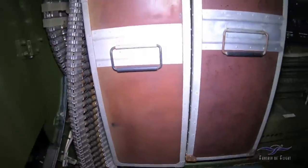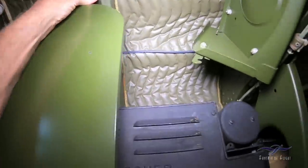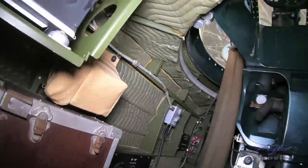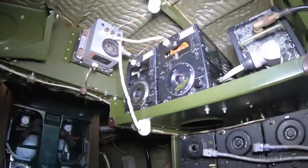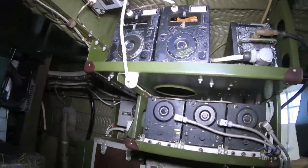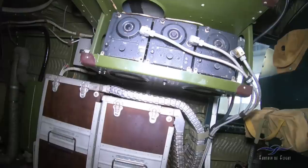So radios and stuff. All sorts of radio — looks like ADF stuff or something. Some kind of radio stuff. World War II — we don't use that much anymore.